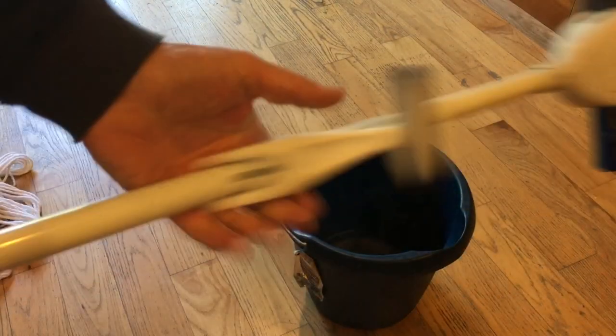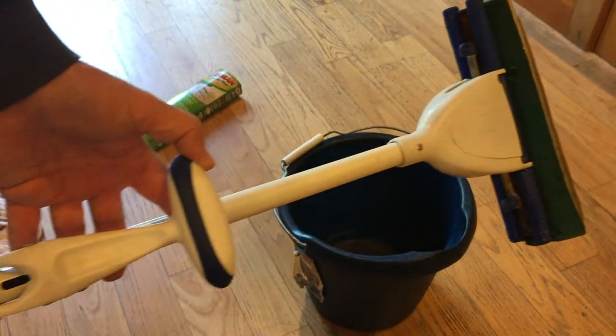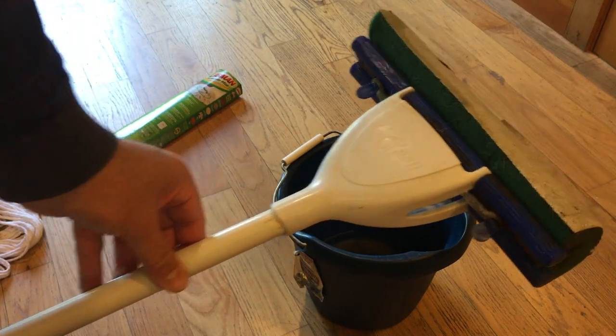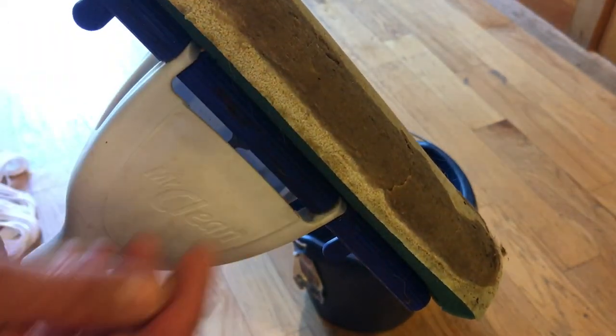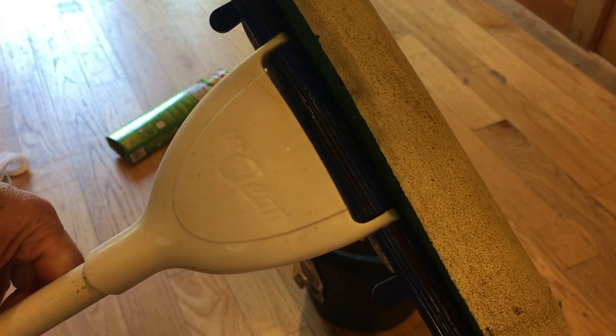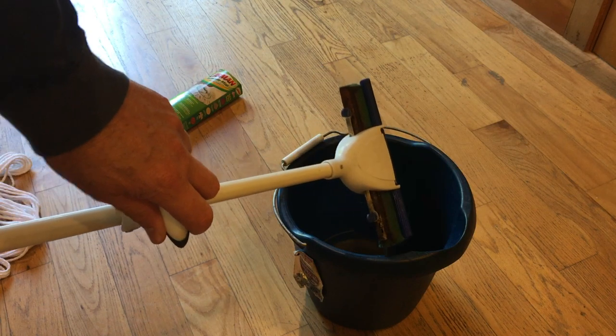Now just for comparison, here's the old Mr. Clean. It also rings out when you pull the handle back and it squeezes — it worked okay. But if you look here, it just doesn't hold up. When I try to scrub, it just kinda falls apart. So I wasn't real impressed with it and I wanted something a little tougher.